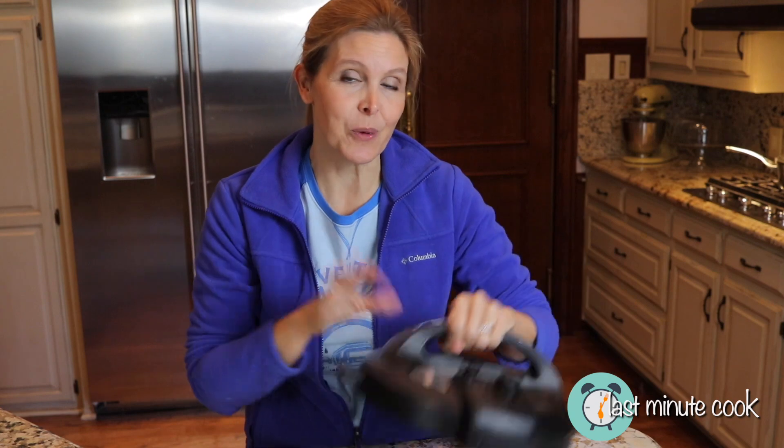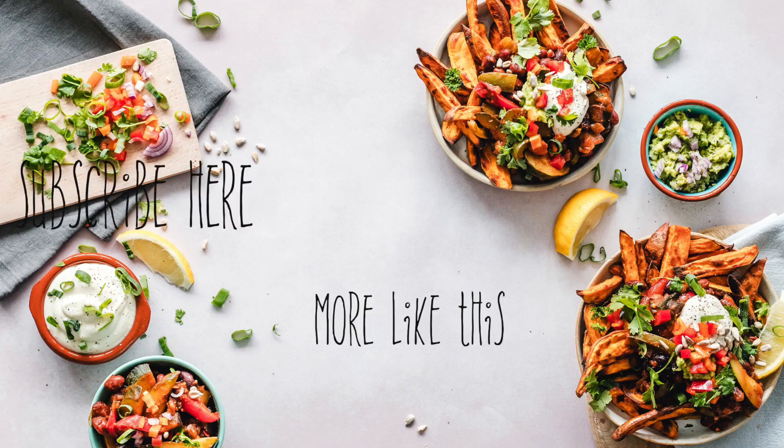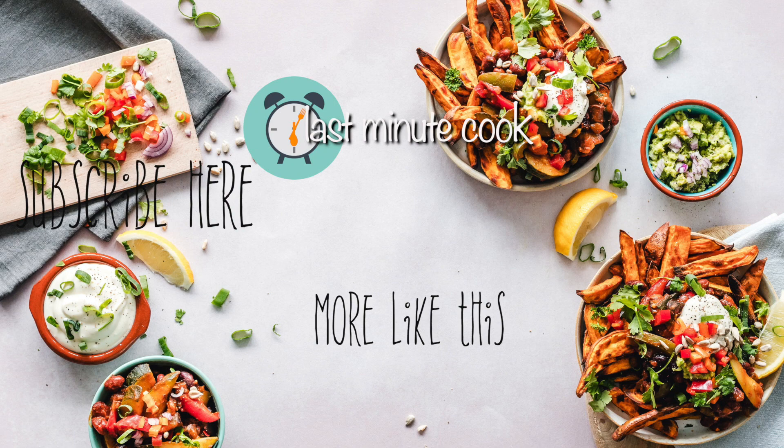Happy cooking, and for more tips and tricks and fun recipes, find my YouTube channel at thelastminutecook.com. Don't forget to hit subscribe and a little like — catch y'all next time, bye bye!